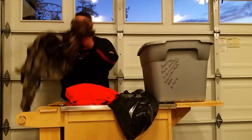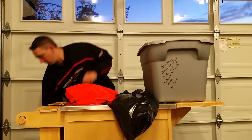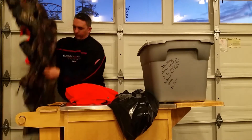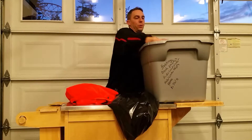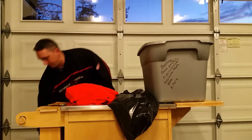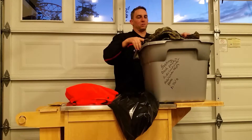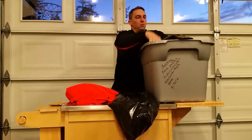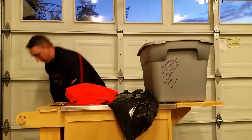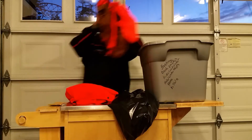My bug suit — this is for bow hunting. If you notice, I'm not folding anything. The whole purpose is to get the smell throughout the clothing. I prefer not to fold because I think folding retracts the smell and the scent doesn't physically go throughout the clothing.